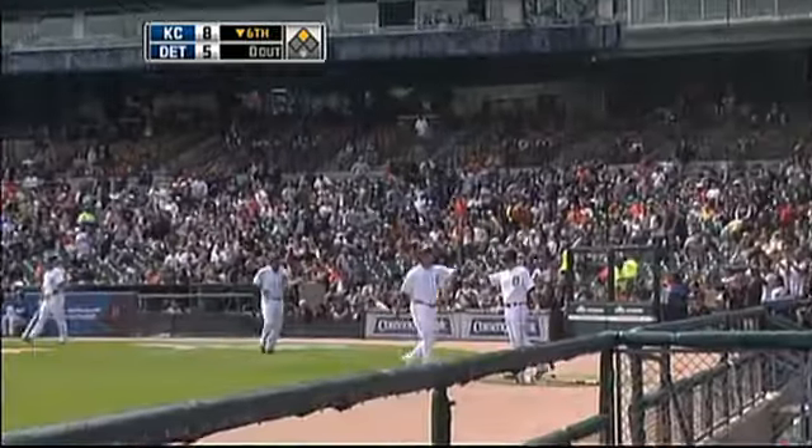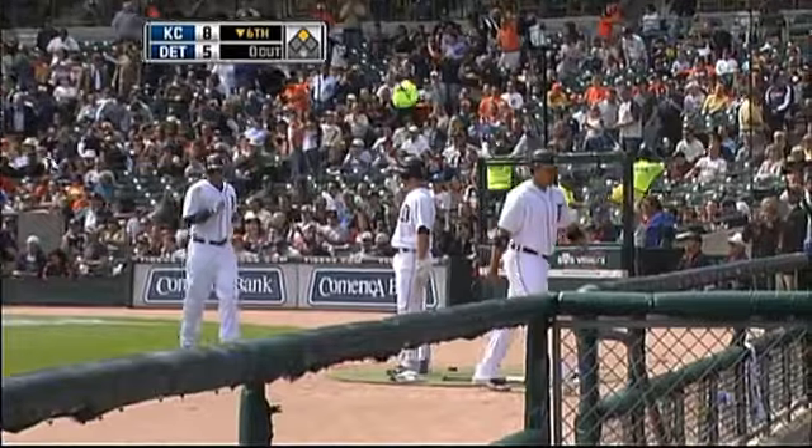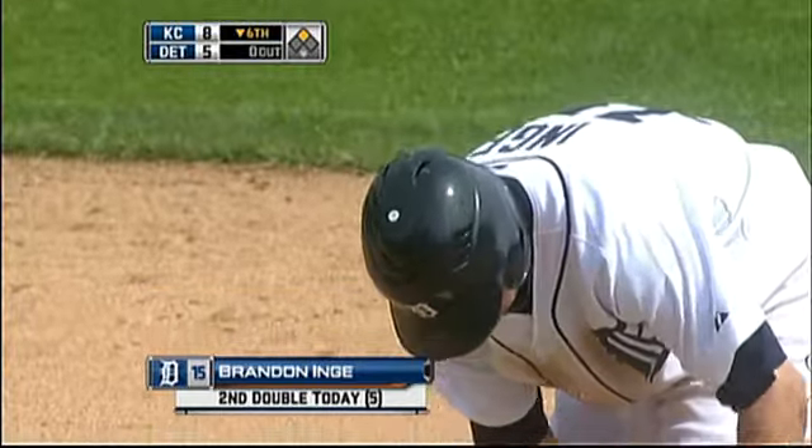I don't know how in the world Brandon Inge was able to keep this ball fair, but he was able to do as much.